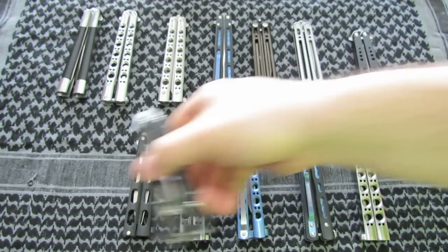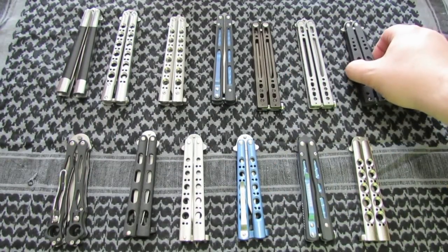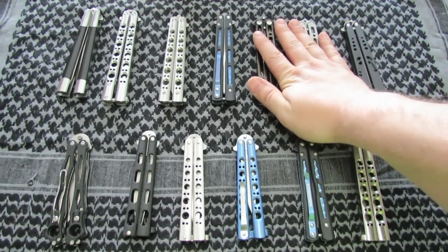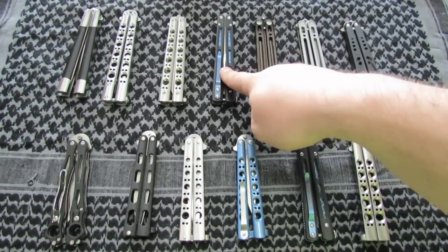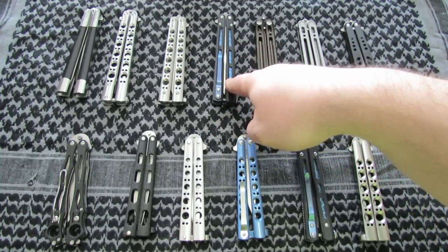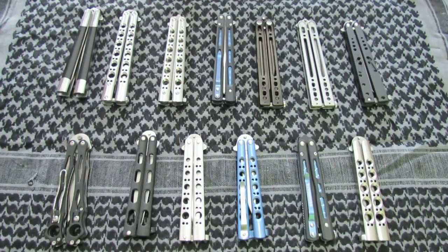So that's pretty much it — that's the collection, guys. Some of these, like I said, are going to be for sale. Hope you like the video. I've got to do in-depth reviews on the Dragonfly, the 51, and the 62 — those need reviews done on them. I think all of the others I've done reviews on. Hope you enjoyed the video — it's been a long one, I apologize for that. Hope you like the new background. If you've got any questions or comments, let me know. You guys have a great day — later.